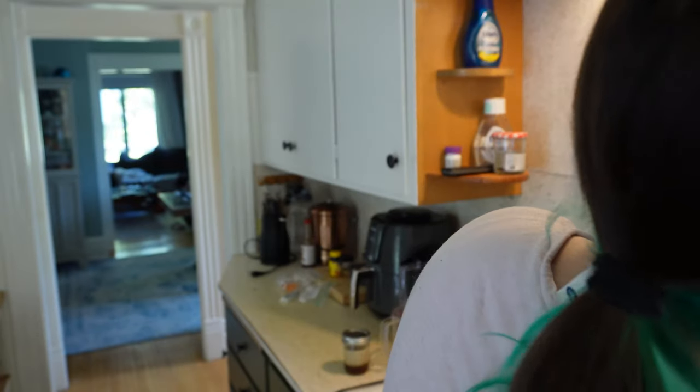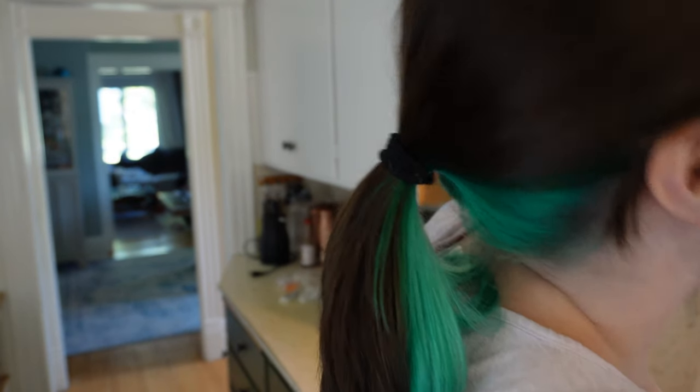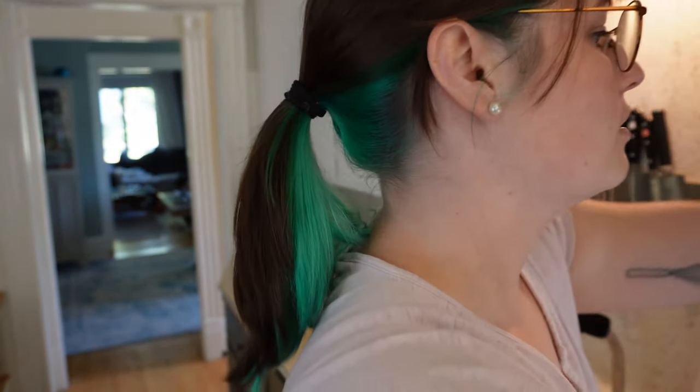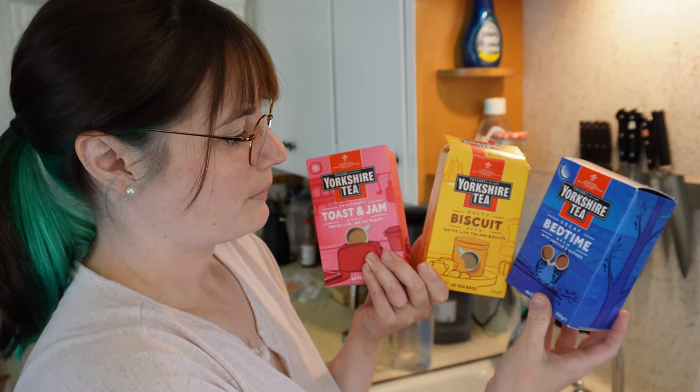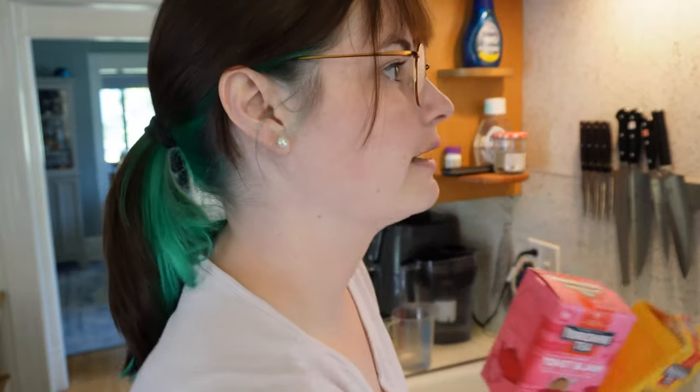What kind of tea should we have? Do we want toast and jam, the decaf bedtime, or the biscuit tea? I can't find my biscuit tea. We're gonna go with the vanilla nutmeg because I don't think I want caffeine right now.